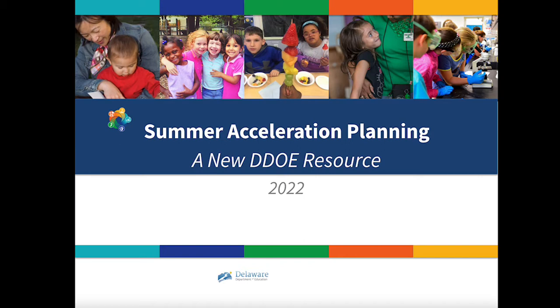At SchoolKit, we partner with local educators to improve instruction and leadership through content and curriculum-specific training. This spring, SchoolKit had the privilege of working with the Delaware Department of Education to put together guidance on summer acceleration, which we're really excited to introduce to you today.